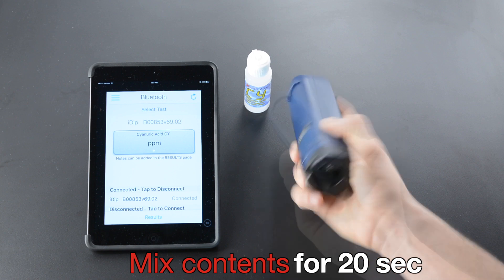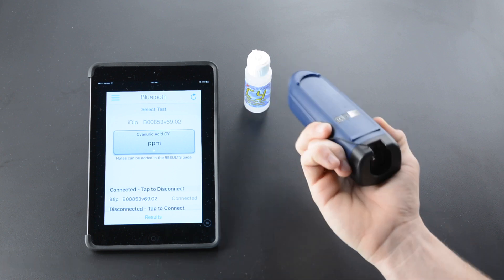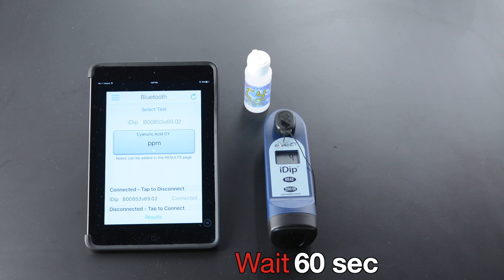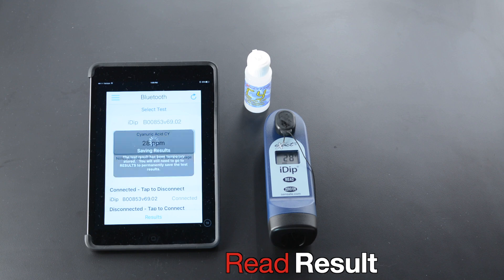Mix contents for 20 seconds. Wait sixty seconds. Read the result.